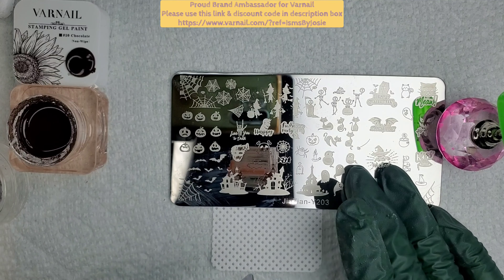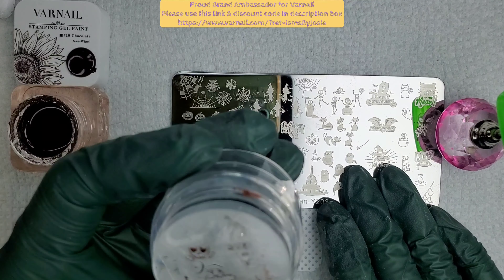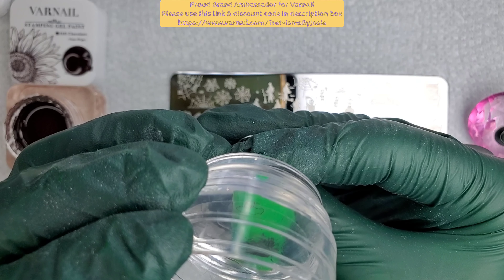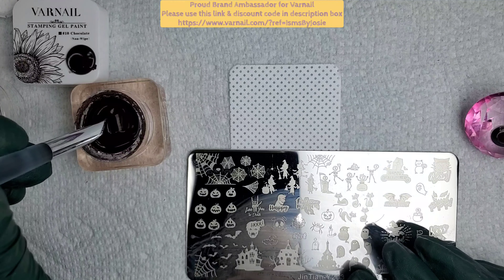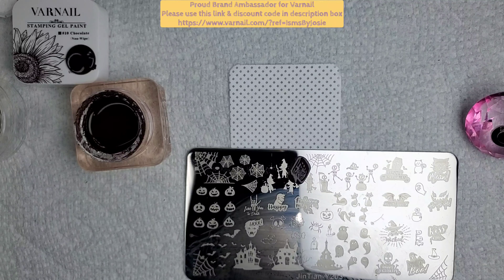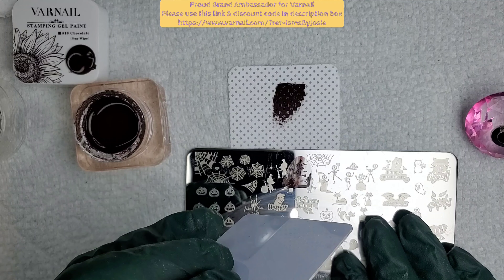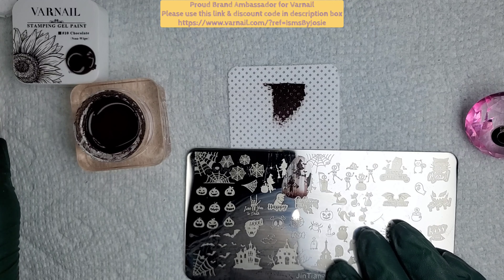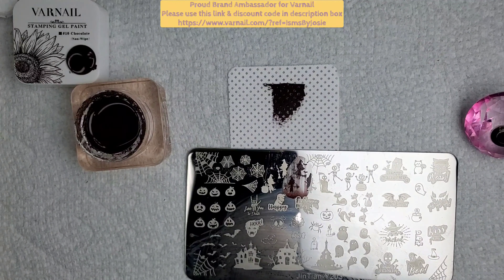These are gel polishes — I'm used to using stamping plates with lacquer stamping polish, which dries very quickly so you always have to work fast. With gel it's completely different. The pickup and put-down are a little different. With gels you don't want to squish the image onto the nail because it'll smear. With lacquer, whatever is already on your stamper is more likely what you'll get when you put it on the nail. With gel polishes you have to roll it — picking up is fairly the same, you always want to roll it — and for placing the stamp on the nail with gel, you want to roll it as opposed to smushing it.